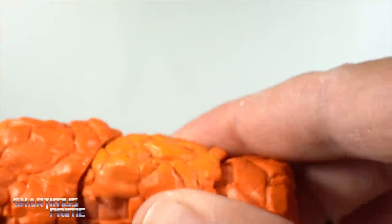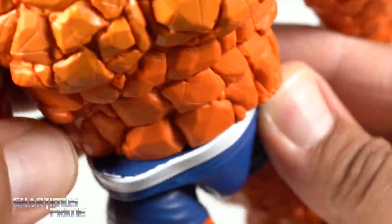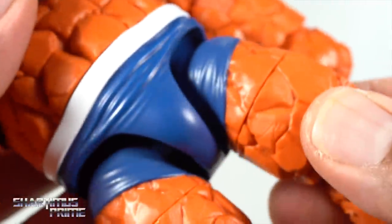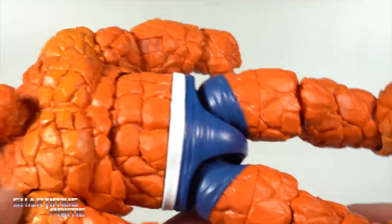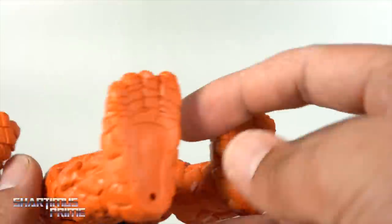We have a tannish orange over the regular orange. When you move the waist cut around you'll see some white paint bleeding a little bit — that could be a big problem for some people. The figure looks all right overall; I really like this body mold, it's just not my favorite paint job for it.